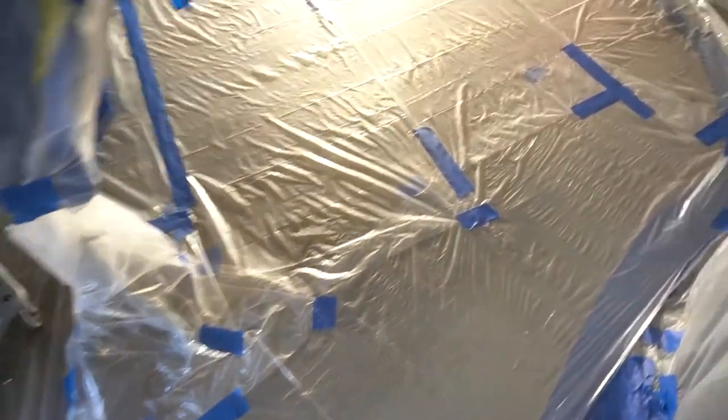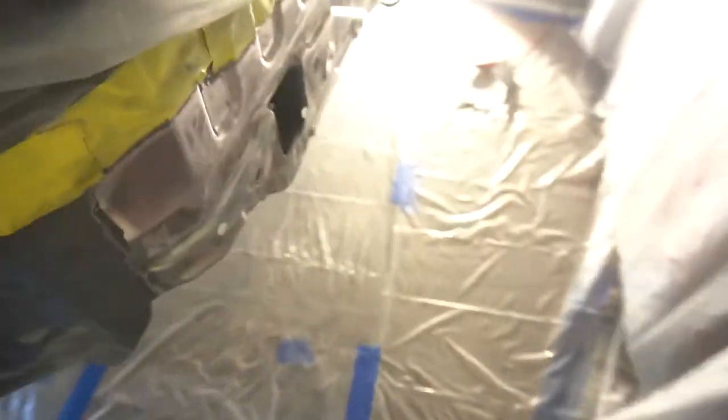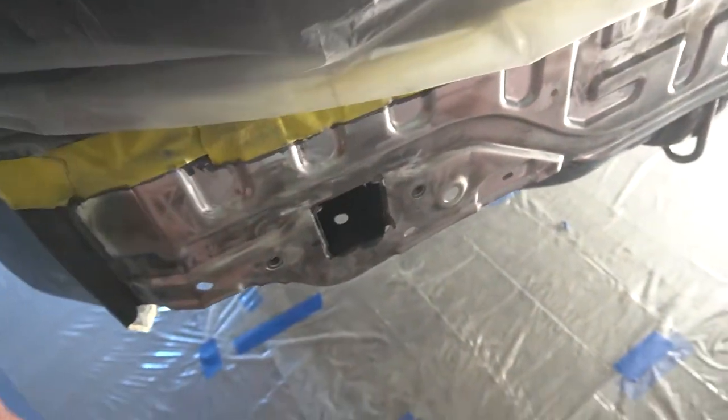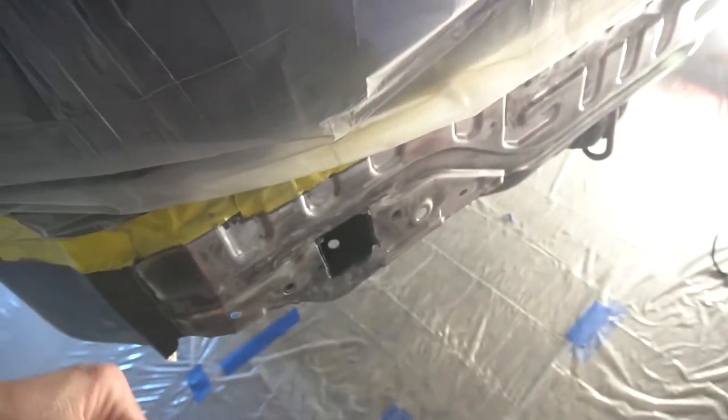If you didn't catch the last video, I'll link it up top. But we just did some internal frame coating — we coated inside the rails and all that stuff of the frame of the car. That should be fully cured now, so now we can move on to the actual body of the car.